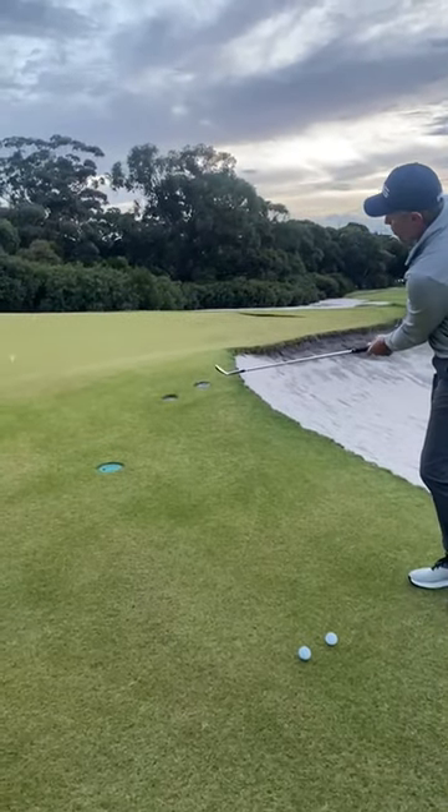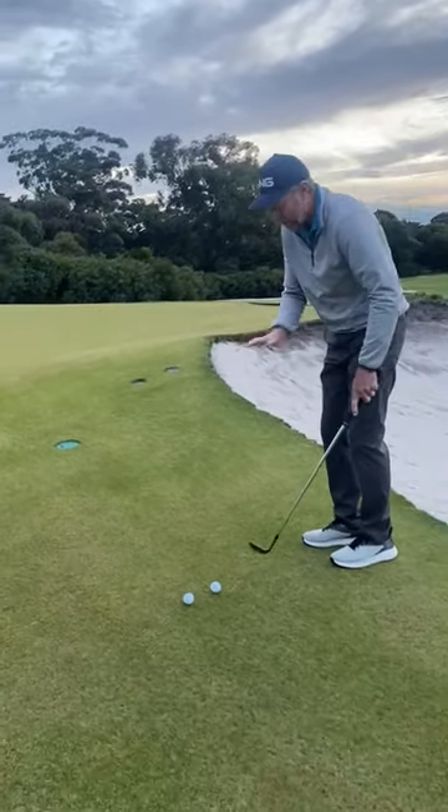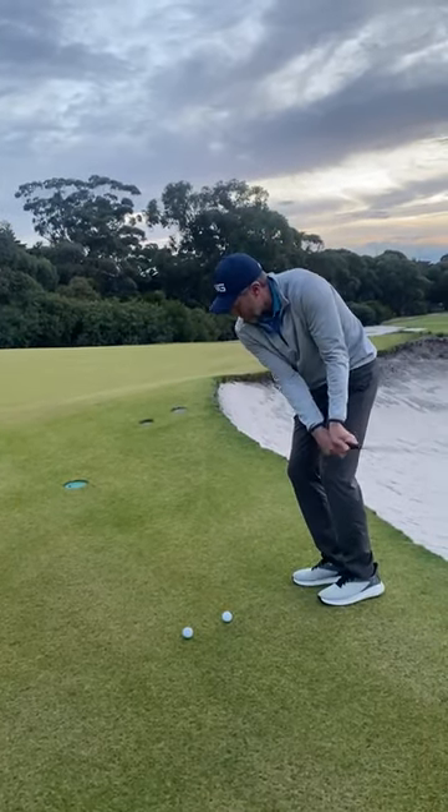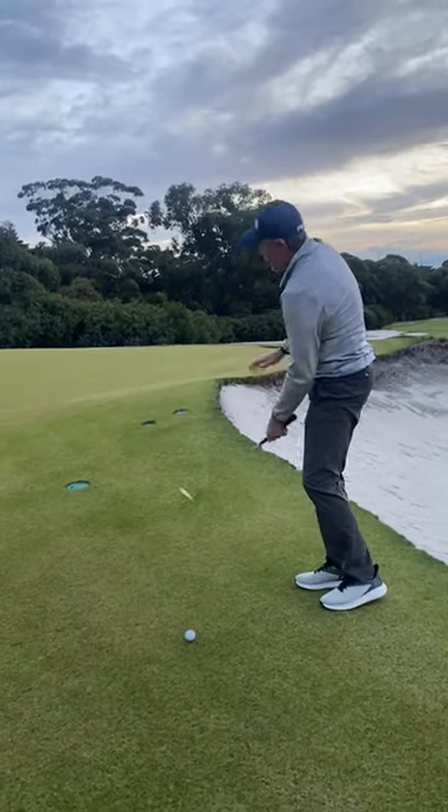I'm just swinging back and swinging through, trying to keep the length of the backswing and the follow-through the same. Just chipping that with nice rhythm — beautifully, back and through.